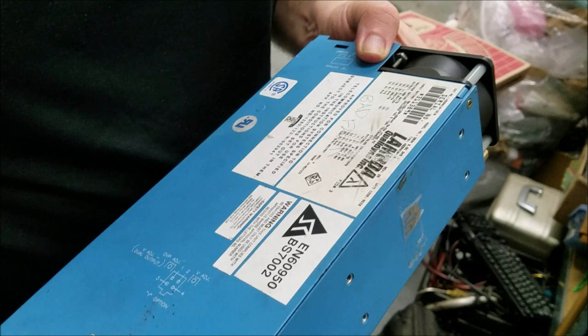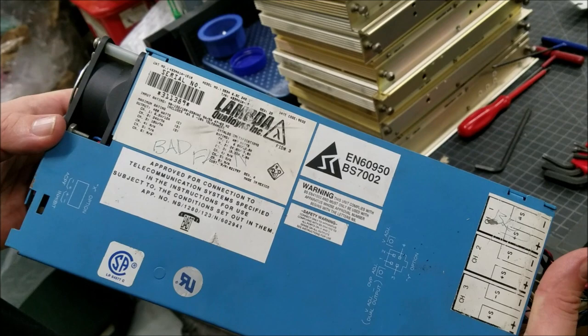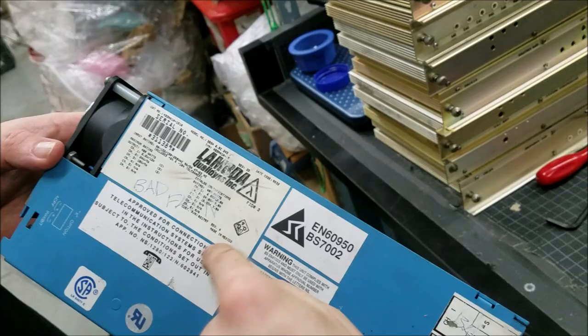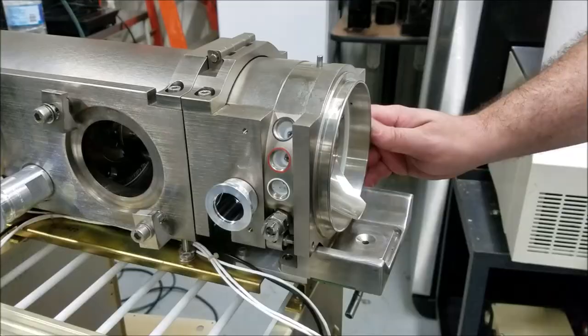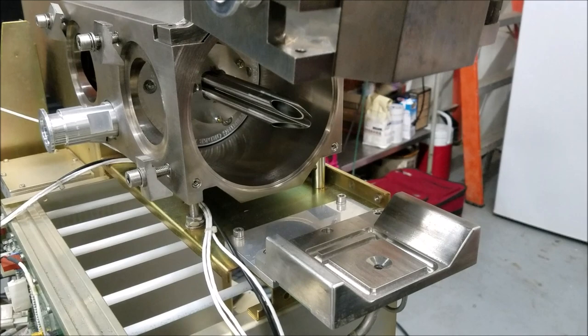I'm going to read off this back here: 6.5 V, 12 amps; 24 volts, 7 amps; 18 volts, 7 amps — and it basically says the same thing over again. Lambda — good brand, bad fan. My friend had a power supply that said 'bad fan,' so I scribbled out 'bad fan' and wrote 'use in well-ventilated areas.' He thought that was great. Alright, let's take a look at the inside of the quadrupole mass analyzer.